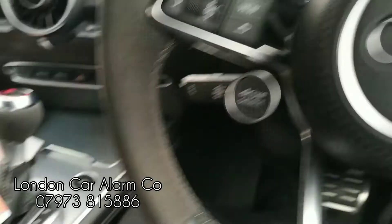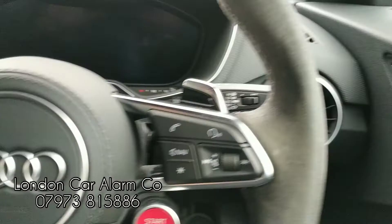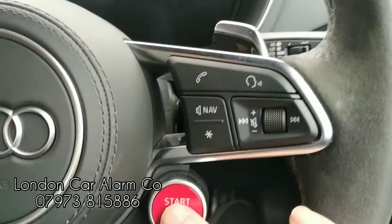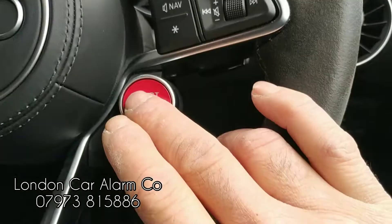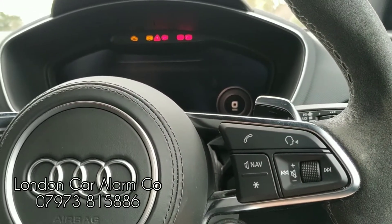How the system works: if someone was to clone this key, jump in and try and start it, this is what would happen. The ignition will come on but the vehicle won't start.